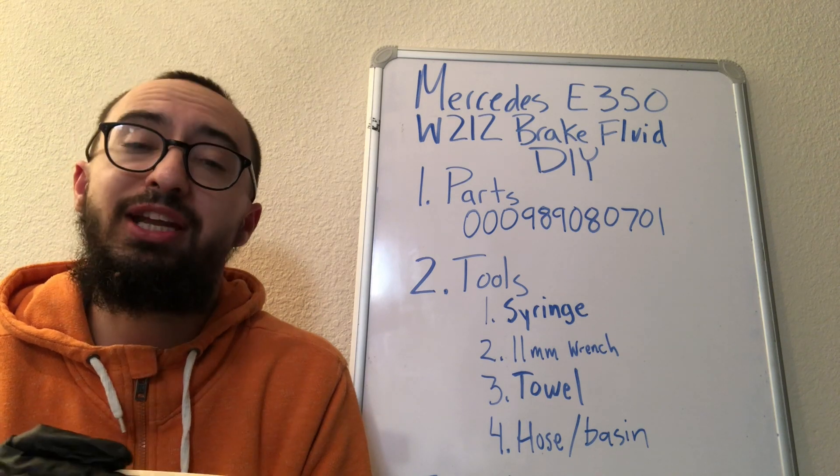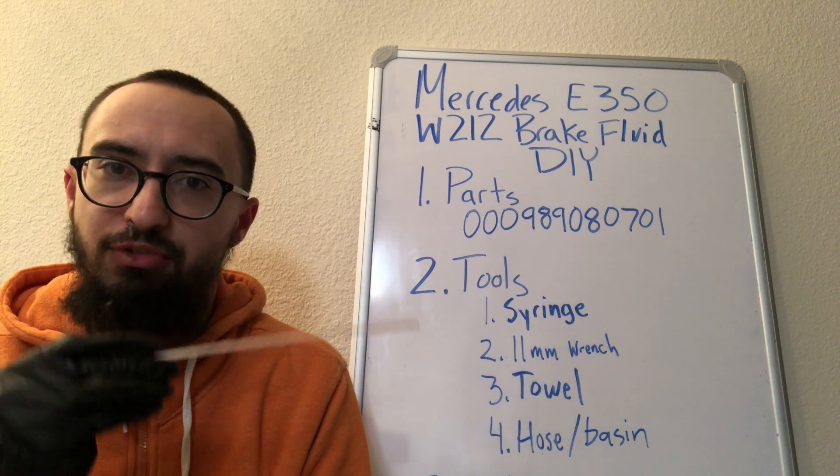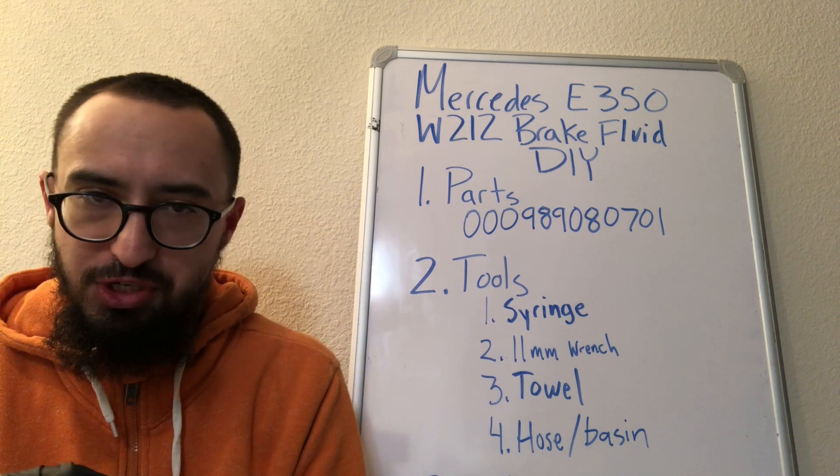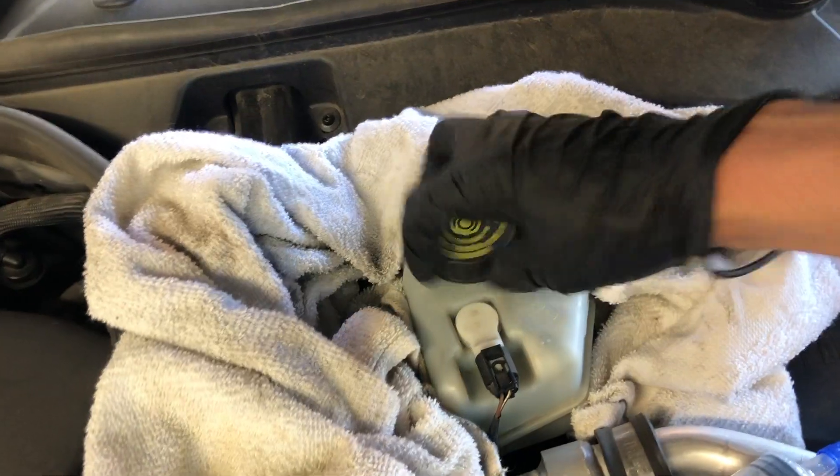You don't want to introduce any air into the system from the top, because that's the worst place for air — you'd have to push it all the way out, which is going to be a lot of extra work.